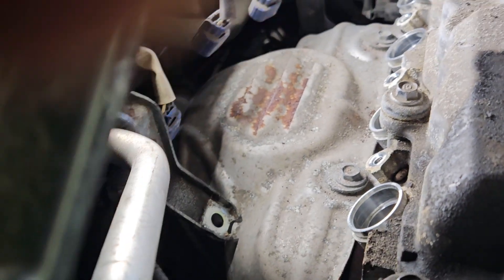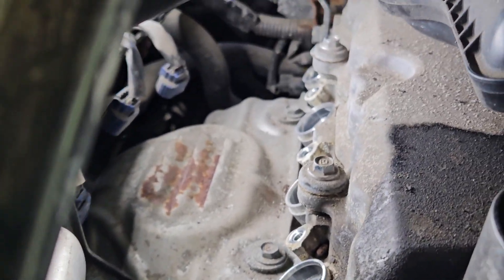I've already got my coils out. I'm just going to take my plugs out now.